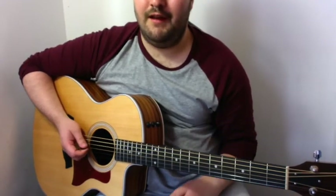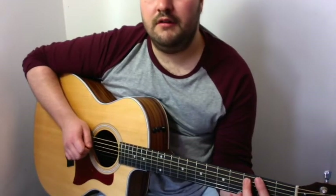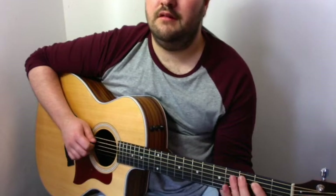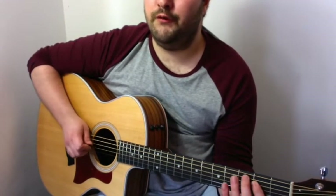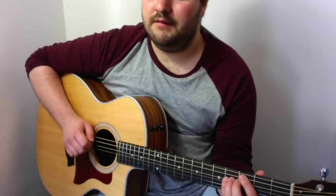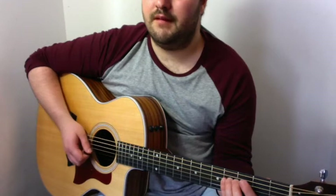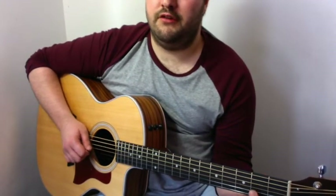So let's see what's going on there. You start initially with the first fret on the A string, moving up to the second fret on the D. And then after this you go up to the fourth fret on the D. After that, second fret on the G and then play the open G string.